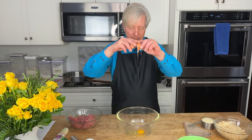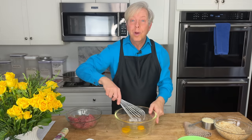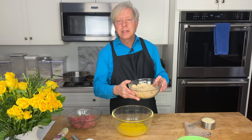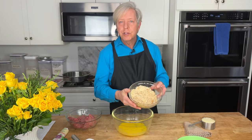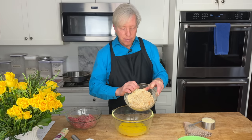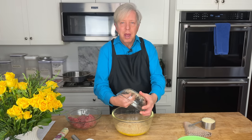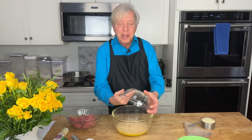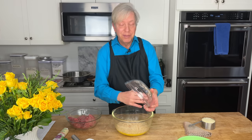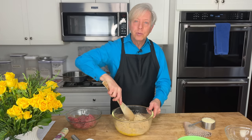Onto the meatloaf: you need two large eggs. Crack these into a large mixing bowl and whisk. Then add six ounces of fresh breadcrumbs — that's about 171 grams. I'm using a mixture of homemade bread scraps including whole wheat bread. Stir to moisten the breadcrumbs with the eggs. Now add the mushroom mixture — the browned mushrooms and onions are going to give this meatloaf an incredibly deep flavor.